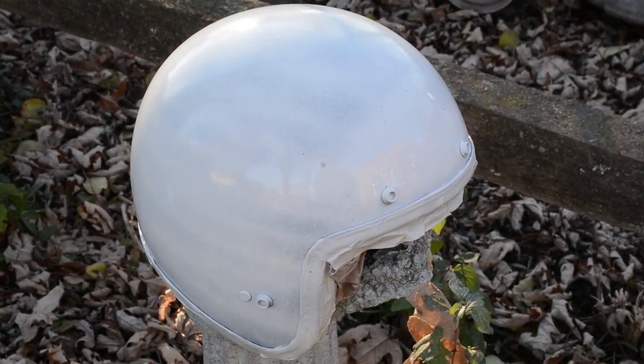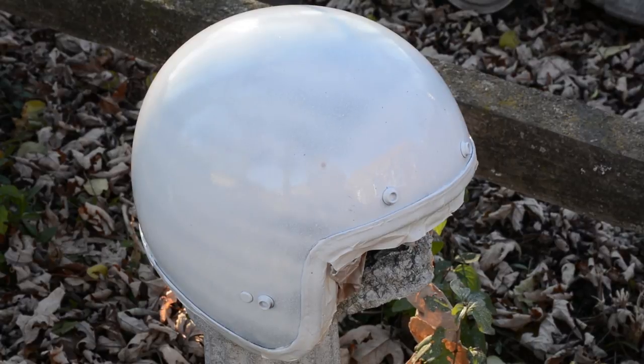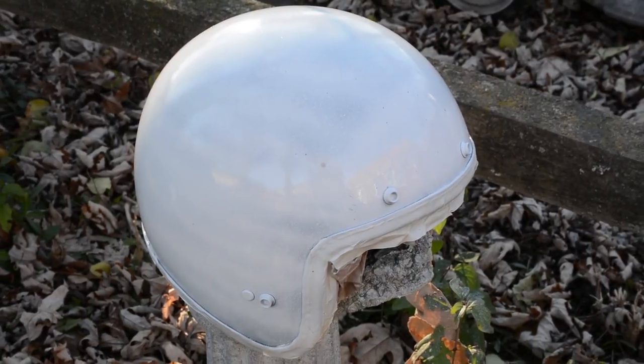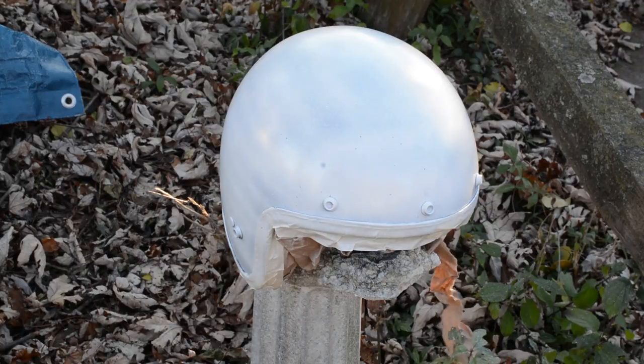We'll give it a little break and come back and give her another coat. Let's see how she looks then. It's a little tiny bit sticky, but I'm not pulling any paint off with my hands. Give her another coat.